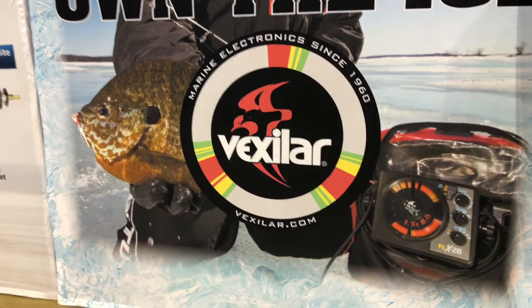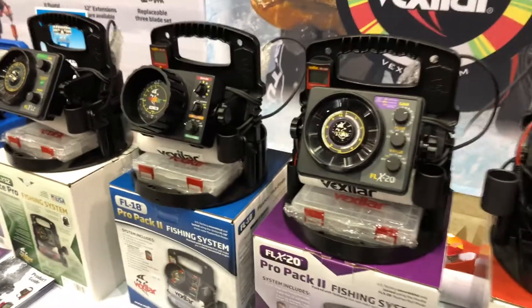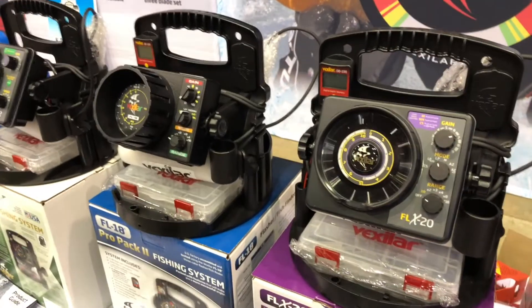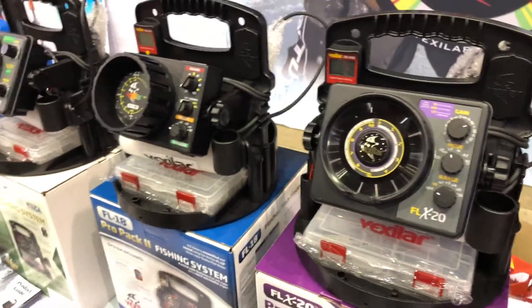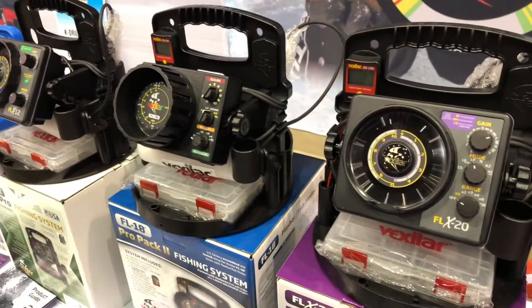We're at the Vexilar booth looking at some of the cool products for ice fishermen in this upcoming ice fishing season. We're going to be looking at the FLX20, and I've got Dominic here to tell me more about this. This is an upgrade from last year's show, and it's got some really cool features over the prior generation.